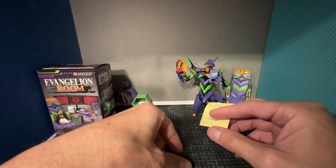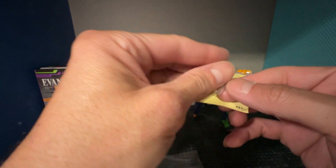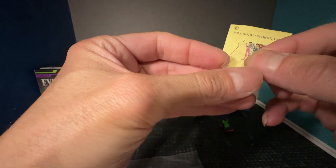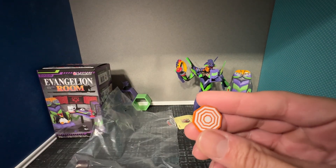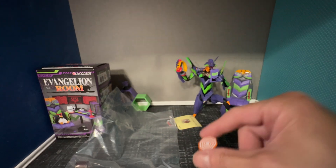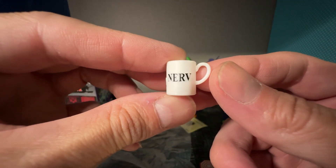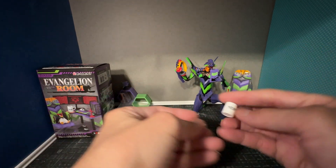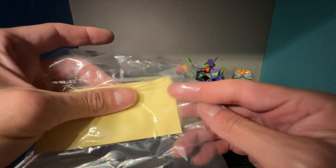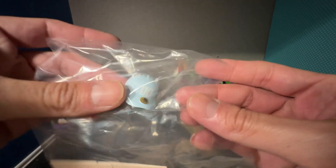So this is like a little acrylic standee — you grab this and then stick it on this, and this would sit on the base. This is a coaster for the coffee cup. And here is the NERV coffee cup. And stickers.